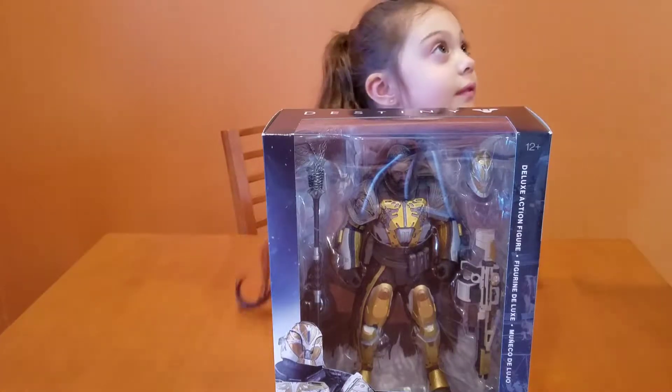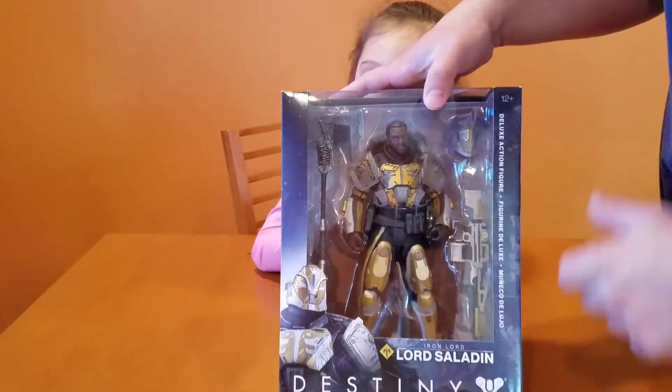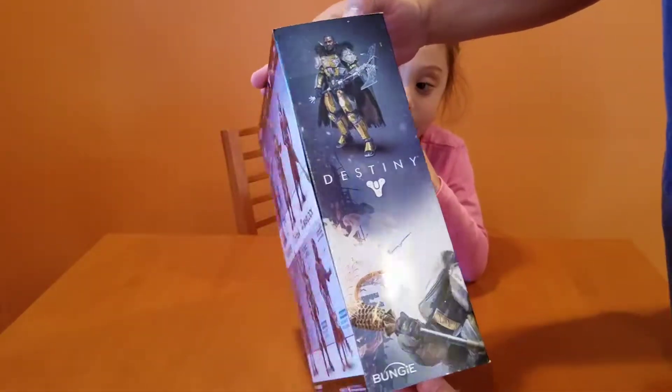How's it going everyone, Bobby Digital here bringing another video. This time doing another unboxing — it's the Destiny character Lord Saladin from the Iron Banner. Big fan of the Destiny game.